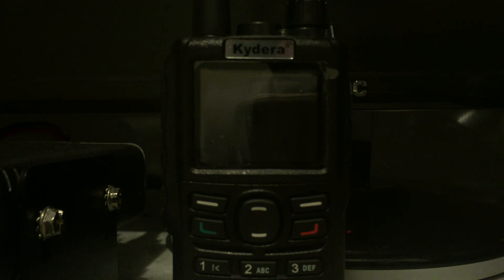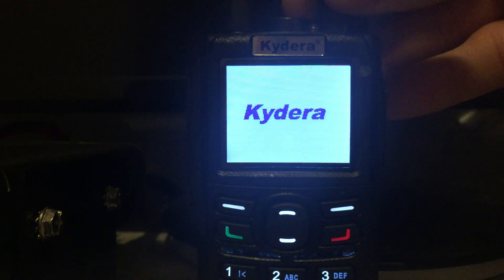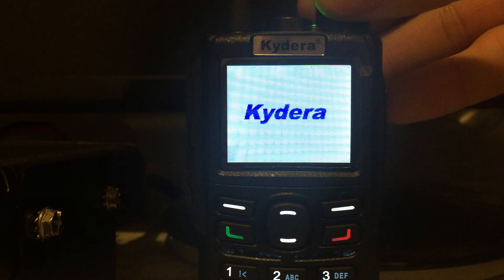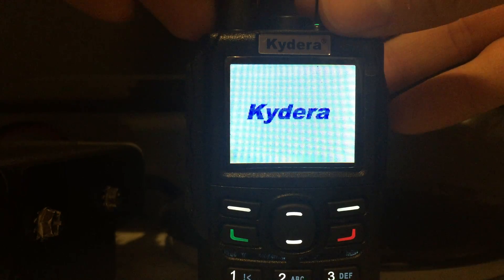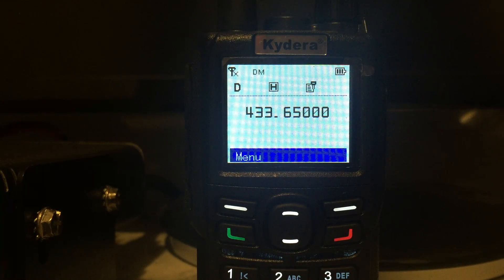I just bought this Kydera DP550s digital radio. It's a DPMR one, not DMR — it's a DPMR which is a different digital standard. I was really impressed with it. One thing I like about this radio is that it has a VFO mode, so you can select your frequency and choose between digital and analog.